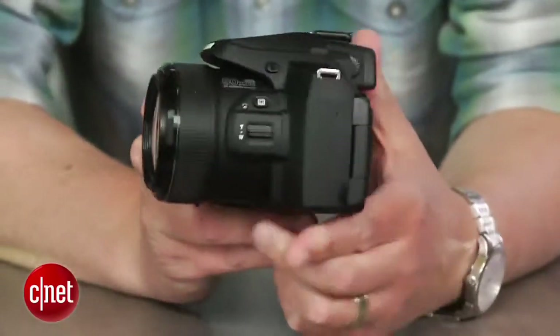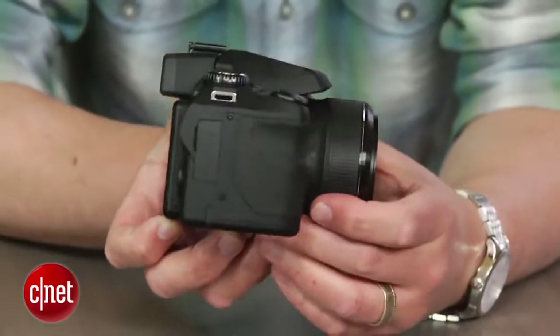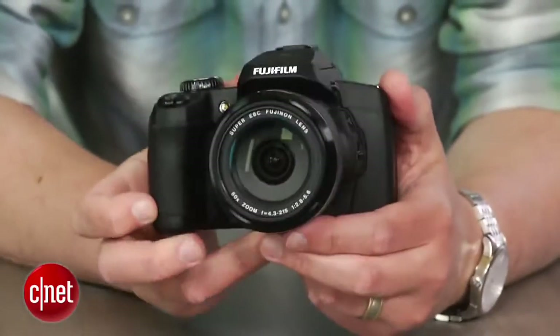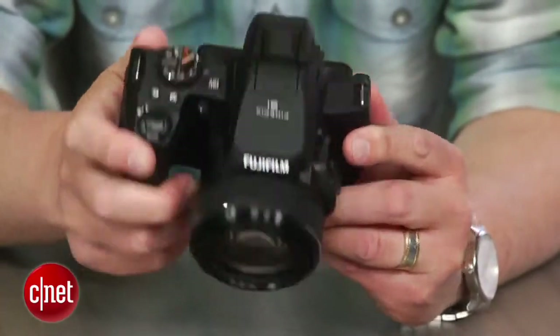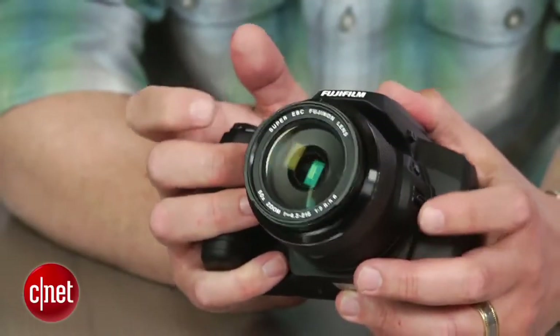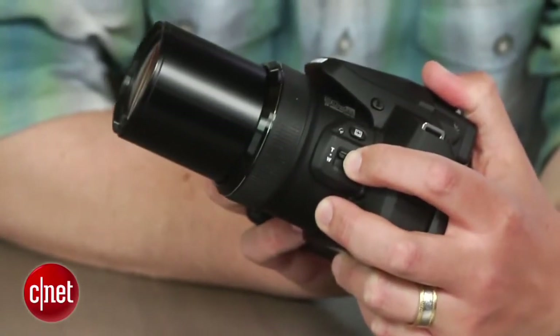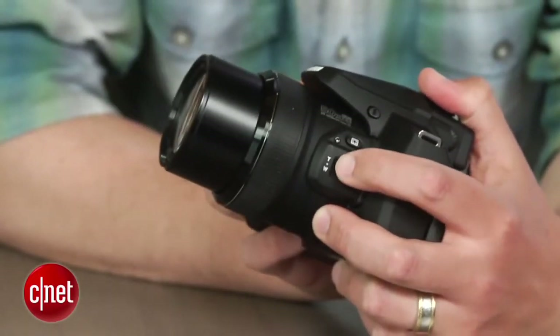The camera body is covered in a nice rubberized texture, giving you a little more secure grip, and it helps that it has a nice big grip on front and a large lens barrel to hold on to. On the barrel, you get a zoom control and a reframing button, and the lens moves quickly, so no worries there.